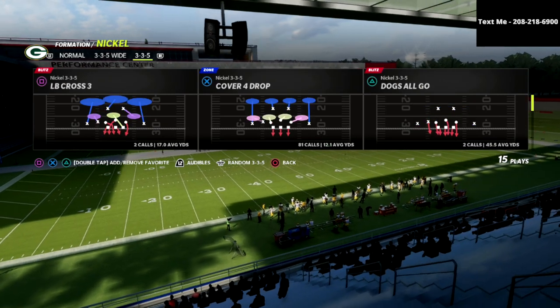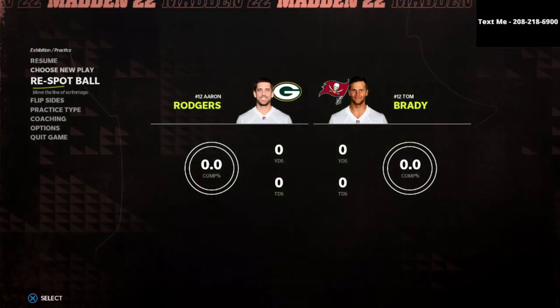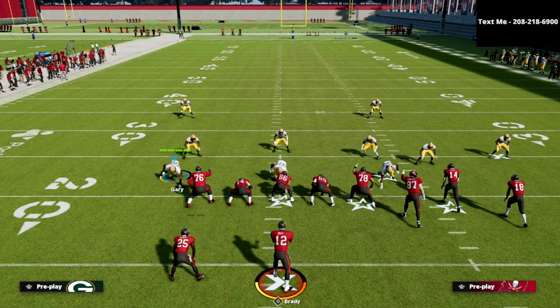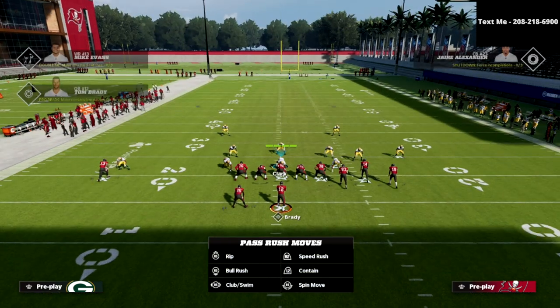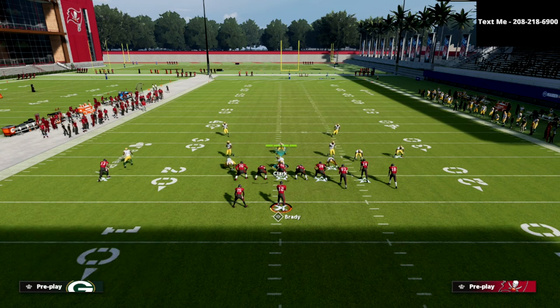I'm going to come out in 335. It doesn't matter what play, but I would prefer you pick a man-to-man play — something like cover two man if we're going to be auditing into man coverage. Man coverage with the right zone adjustments, at least right now, is probably the best way to play defense. Against trips tight end I like cover two man, and against bunch I like Mike Blitz Zero.